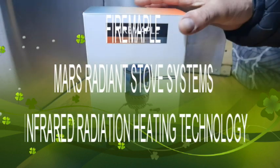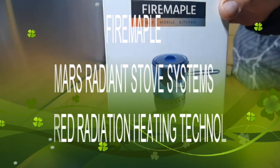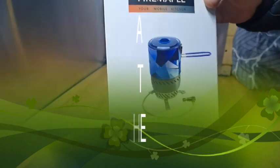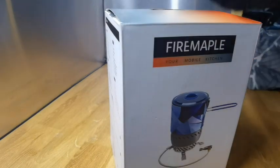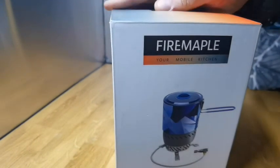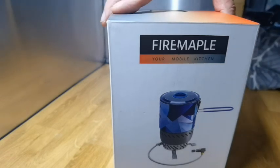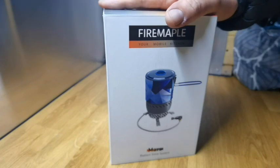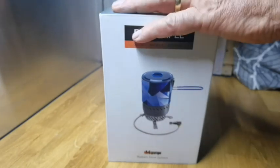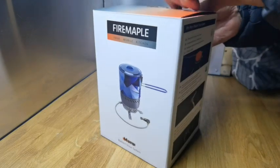Hey, good evening folks. This was sent to me for a review — it's not paid or anything like that. This is the new stove by Fire Maple, it's the Radiant Stove System. They asked if I'd have a look at it. I don't know if it's been released yet; they didn't give me any literature with it. It's slightly different to the original one I've got — same make but different model.